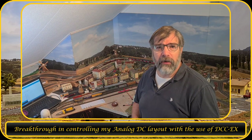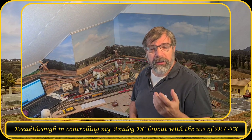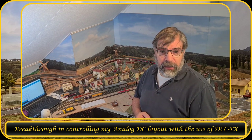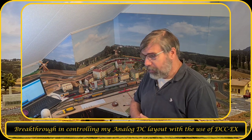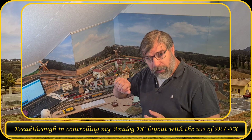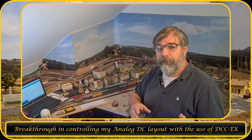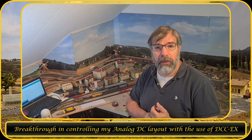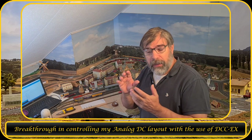Welcome back to another video of H&H Express Model and Scale Trains. In the last video I showed you how I sniffed the DCC bus to capture some data packages. As mentioned in that video, I would like to use that data to control my DC layout. This is an analog layout — you use a transformer to control the speed of the train. My power section now has motor drivers controlled via the Arduino, and I would like to connect the DCC to that Arduino.